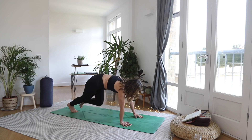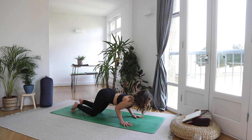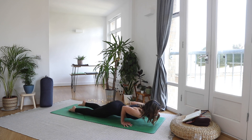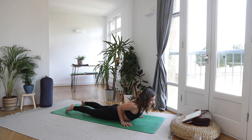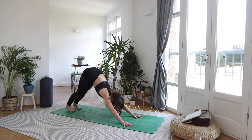Breathe in. Exhale, take it through a vinyasa — maybe using the knees. Inhale, point toes, squeeze shoulder blades. And as you exhale, take it back to downward facing dog.